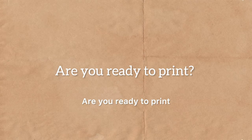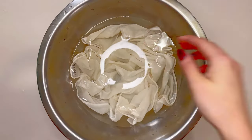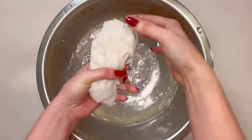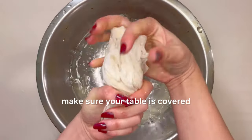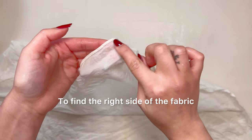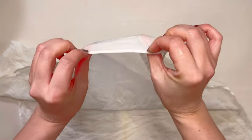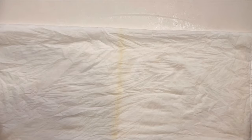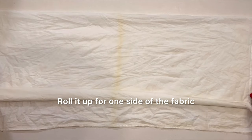Are you ready to print? This is the fun part. Squeeze out the excess water from your fabric and lay it on the table. For easy cleaning, make sure your table is covered. To find the right side of the fabric, look at the seams. Stretch your fabric on the table and fold it in half, then roll it up from one side of the fabric.